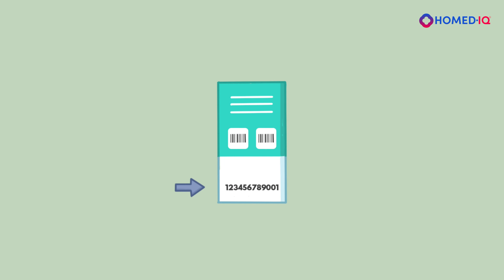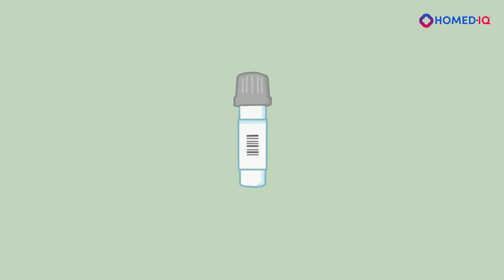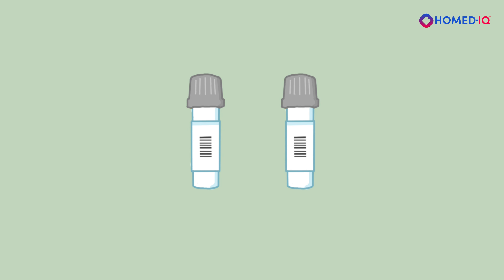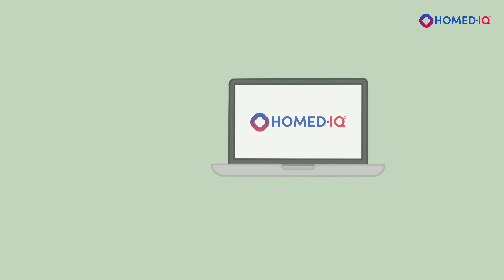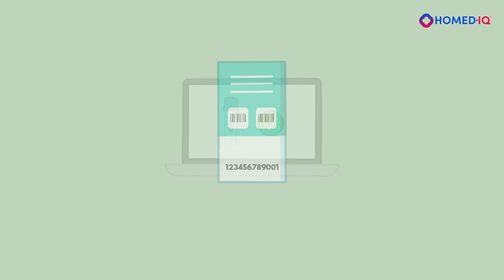To activate your test, you must enter the 12-digit Unique Test Kit ID code on Hermedic's website. This code can be found on your personal code card and the sticker that you have just placed on the collection tube. Note that if your test contains two collection tubes, the last number of the test codes will be a 1 or a 2. You only need to activate the code that ends in a 1. Go to www.hermedic.com/activate to activate your test in your Hermedic account.